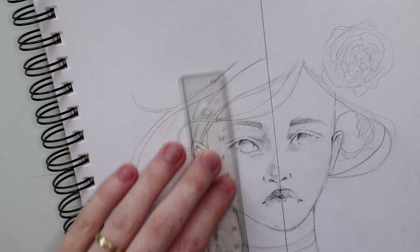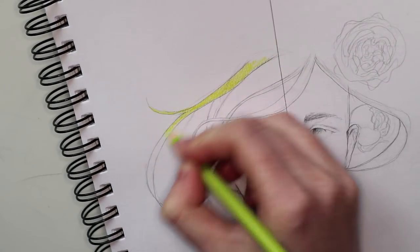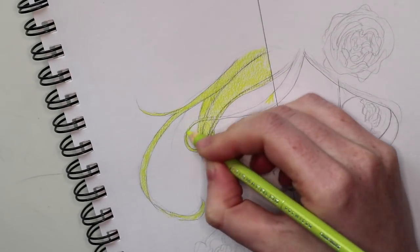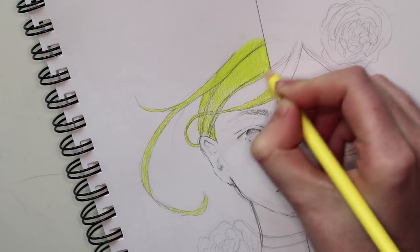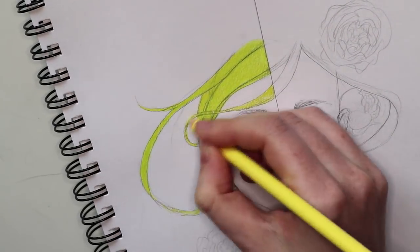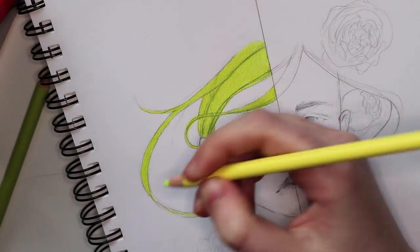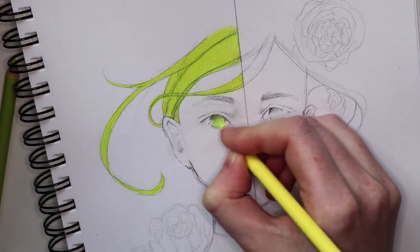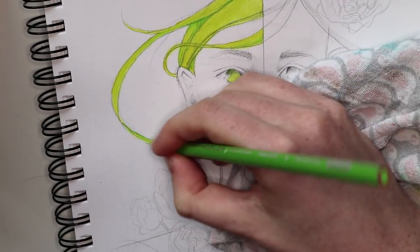But first I started with the Prismacolor side, and I am so in love with these colored pencils. I had used Polychromos before and had no clue how high-quality wax-based colored pencils would work — Polychromos are oil-based, by the way. It was easier for me to get an even look with the colors on the paper, which is something I still struggle with when working with Polychromos.